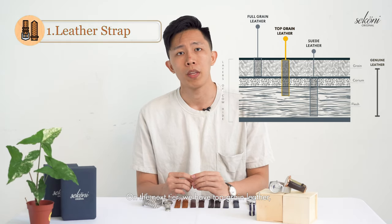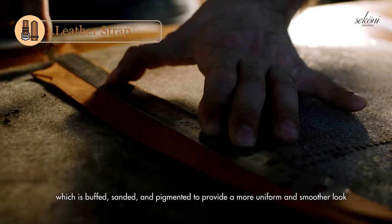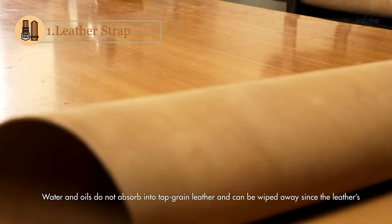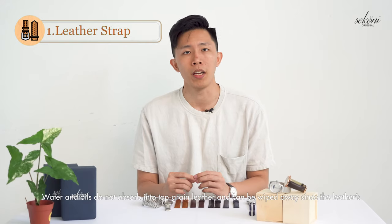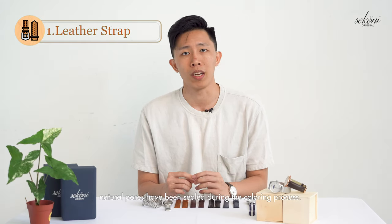On the next tier, we have top grain leather, which is buffed, sanded, and pigmented to provide a more uniform and smoother look to the end product. Water and oils do not absorb into the top grain leather and can be wiped away, since the leather's natural pores have been sealed during the colouring process.